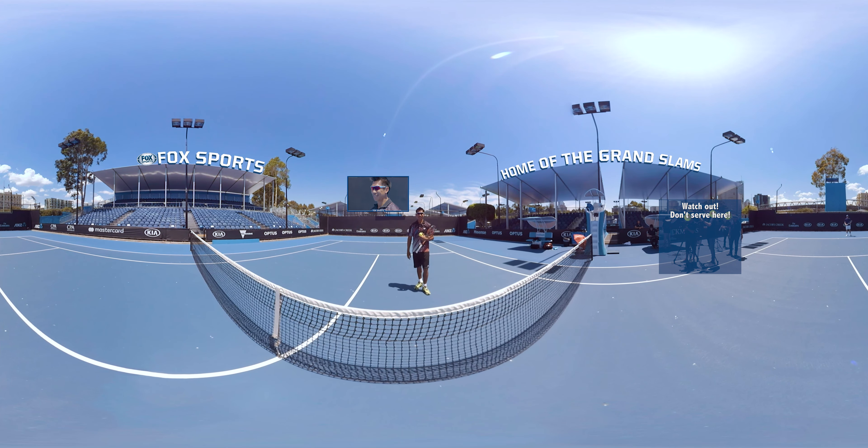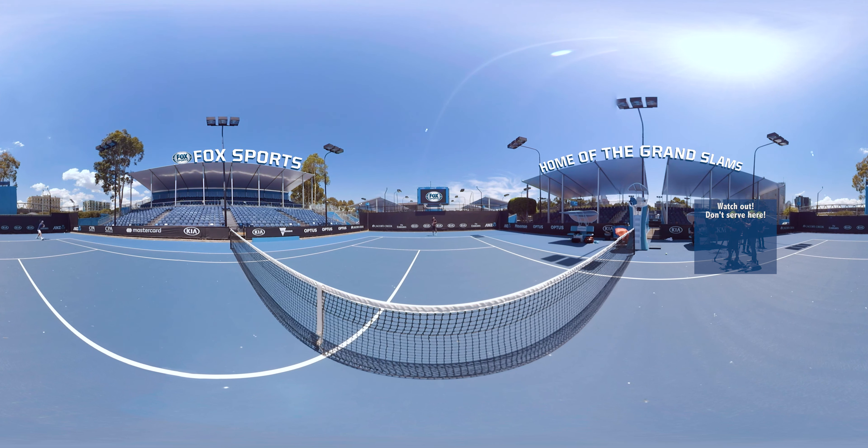So, let's play with the 360-degree. The best player in the world, Roger Federer, he always mixes up his game. So, let's mix up the game with the 360-degree.